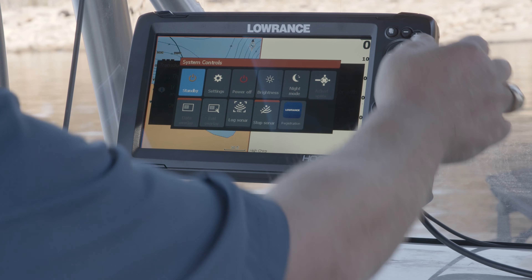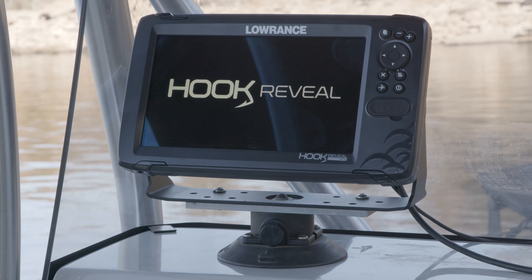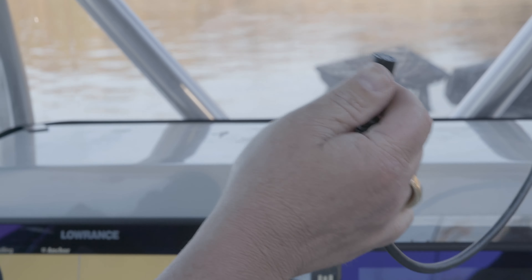I'm going to go ahead and turn it off now that I've hit OK. Once this shuts down, let's spin this around to the back. If you look at the back of this transducer, you'll notice there are multiple O-rings on here.